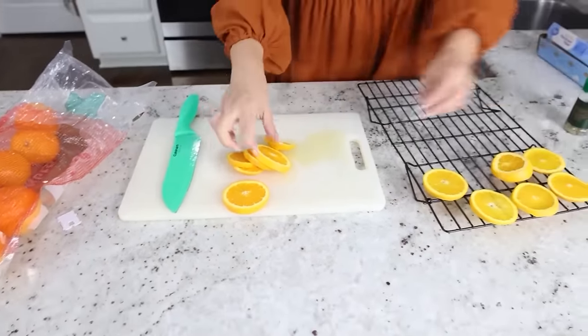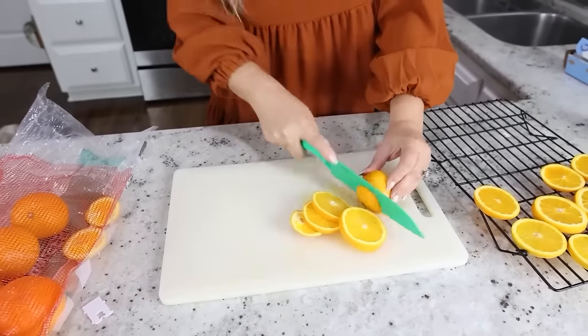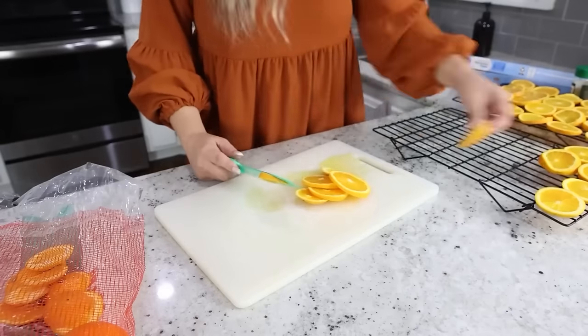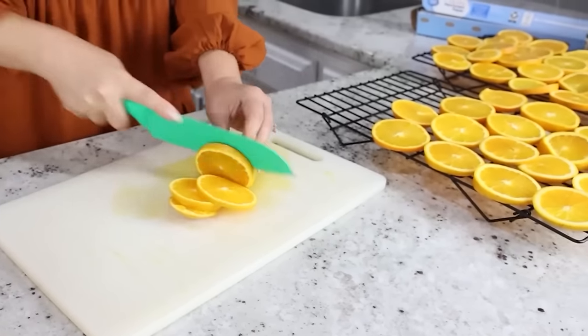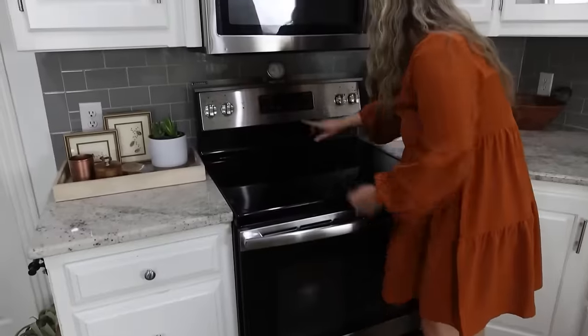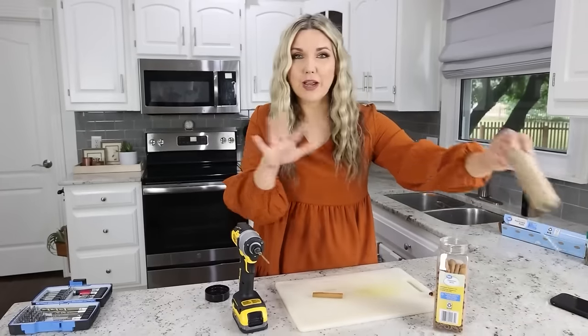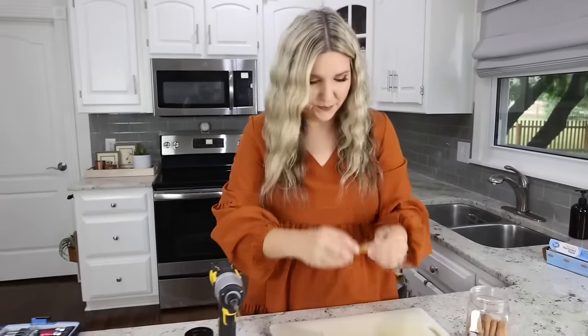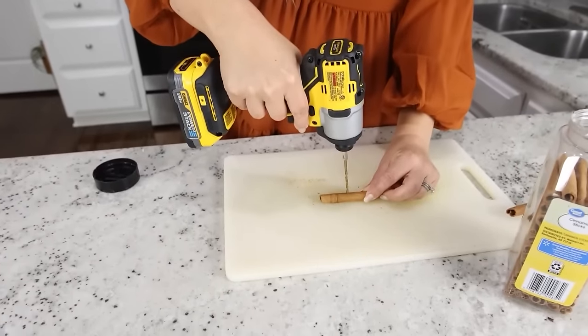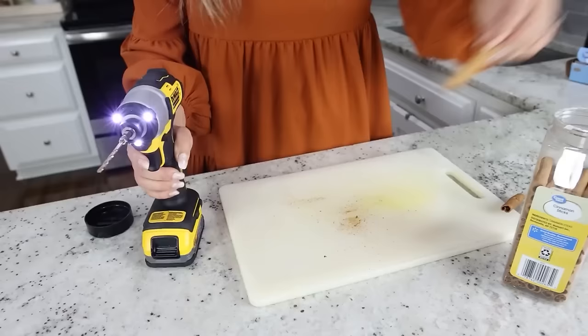Place the orange slices on your cooling rack, leaving out the ends. Put them in the oven — you're going to keep them in for four hours at 200 degrees, flipping them every hour. While the oranges are in the oven I'm going to work on the cinnamon sticks — all I'm going to do is drill a hole in the center of each one so I can easily string them on the twine. I'm going to drill holes into 18 cinnamon sticks.